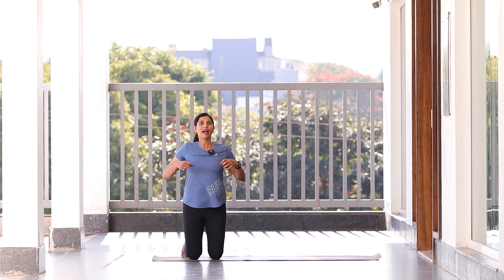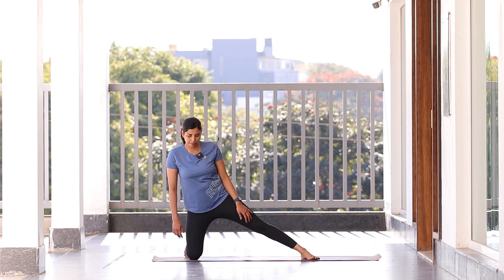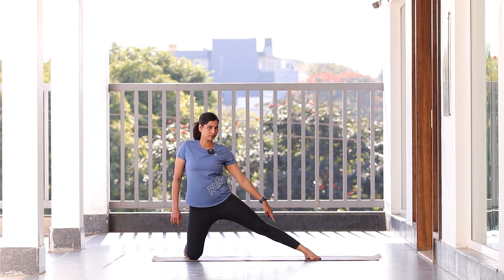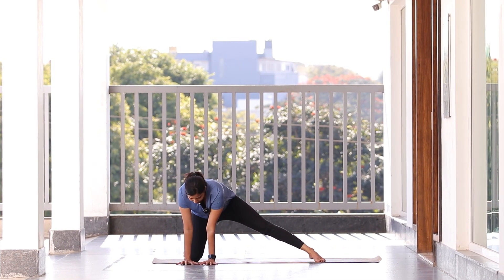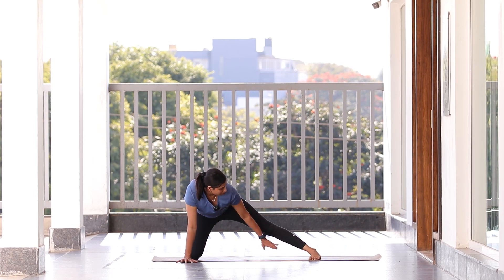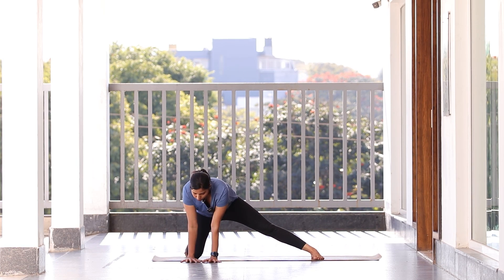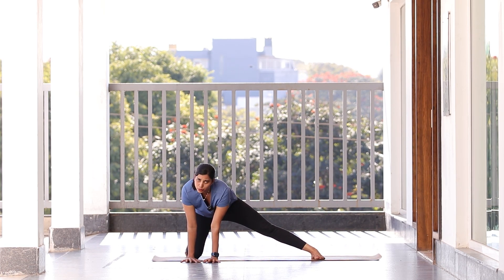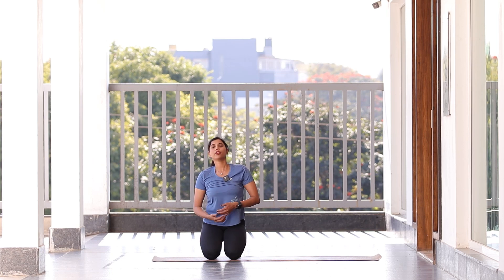Continue the stomach rotation: two more times, inhale, exhale, and center. Now from here, come to one corner of your mat.